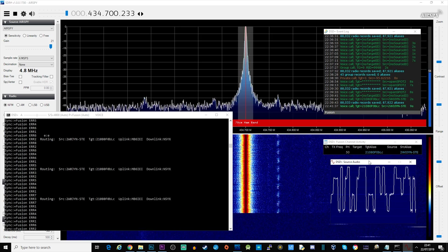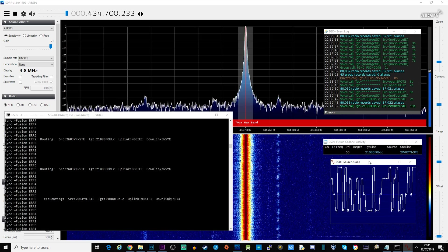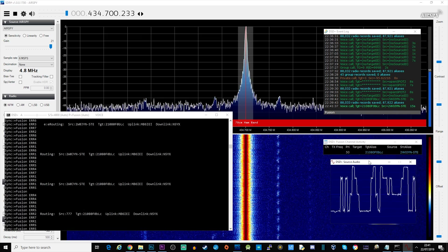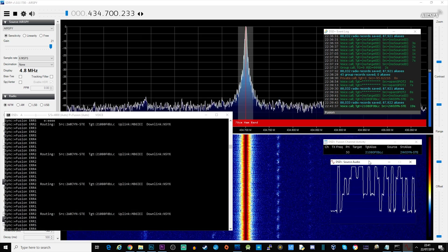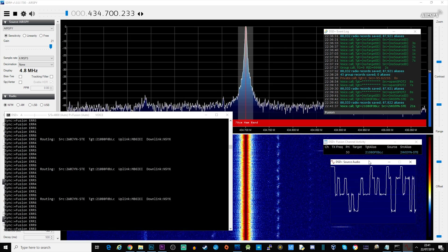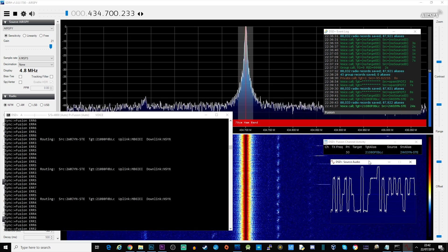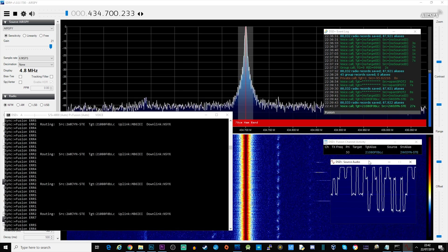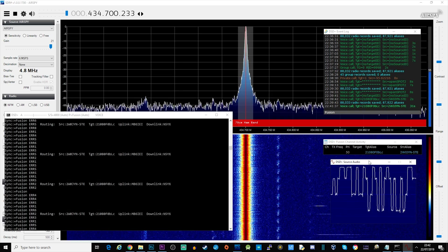DSD Plus decodes digital audio. It supports D-Star, Fusion, C4FM, DMR, P25, and more. It's very easy to use. Here I have DSD Plus running with the audio output of SDR Sharp routed to it, and you can see and hear the audio being decoded. I'm using a Fastlane version which is more up to date.